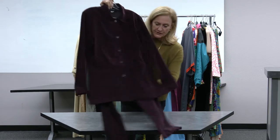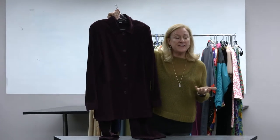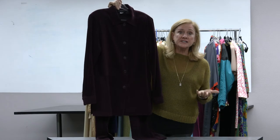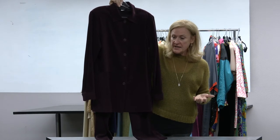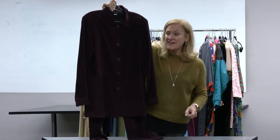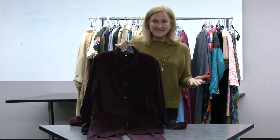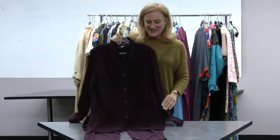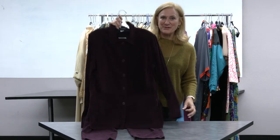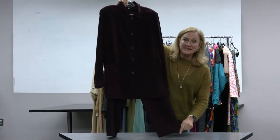Here we are — a very tailored pantsuit. In 1970, in California, there was an edict from the Department of Education that high schoolers could wear pantsuits. So by the time we get to 1980, everybody including grandma is wearing a pantsuit and you never get grandma out of pants again. We start the 1980s with a washable faux suede pantsuit.